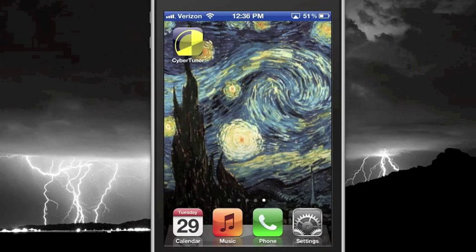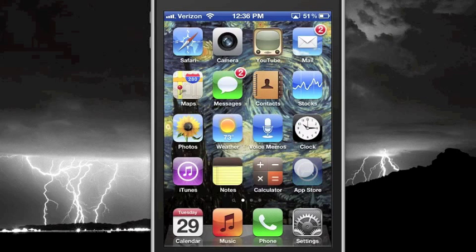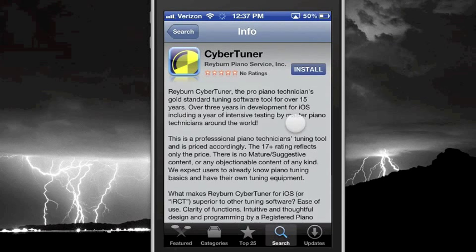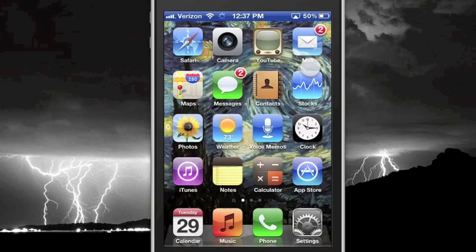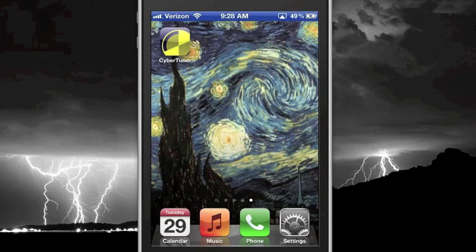Let's demonstrate installing CyberTuner on a new device. We'll go ahead and delete our copy of CyberTuner on this device. Press Delete and CyberTuner is no longer on the device. Once again, tap on the App Store. We'll notice that the purchase button on the upper right-hand corner of the screen changes from the price to the word Install, or if we already have it on the machine, Installed. This means the download is free for you since you already own a license to run the software. CyberTuner is now downloaded and installed on this device. That's about all there is to it.